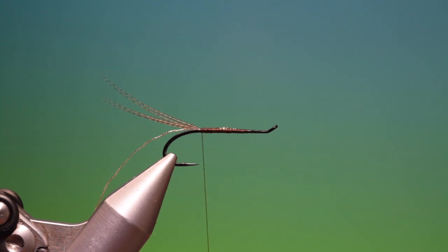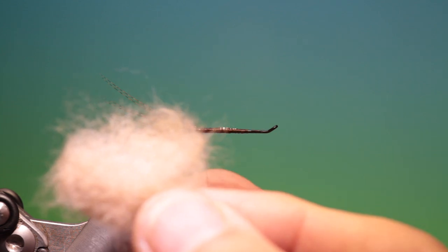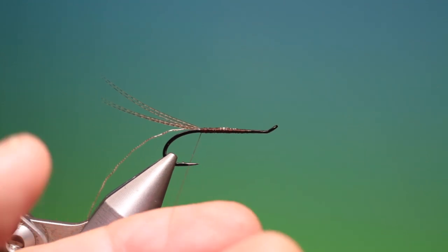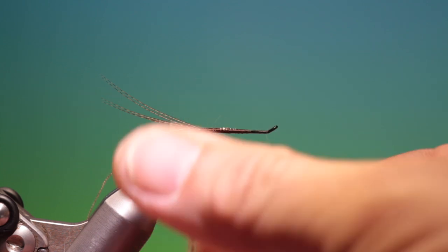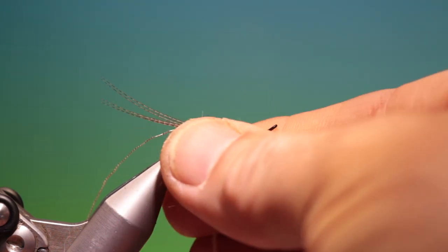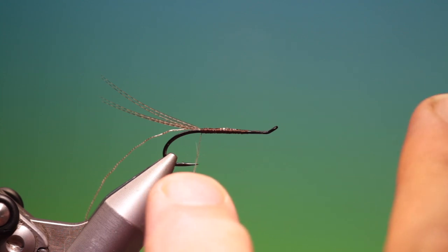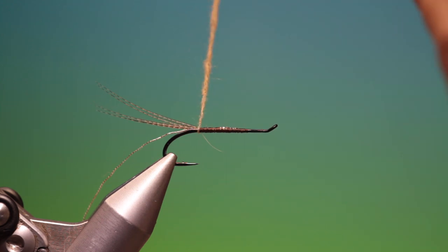Back to there. I've got some muskrat underfur dubbing I've made just from combing a muskrat skin. You want to try and remove most of the guard hairs if you can. This is a perfect colour for this. Just twist that up and we'll slide it up and catch it in.